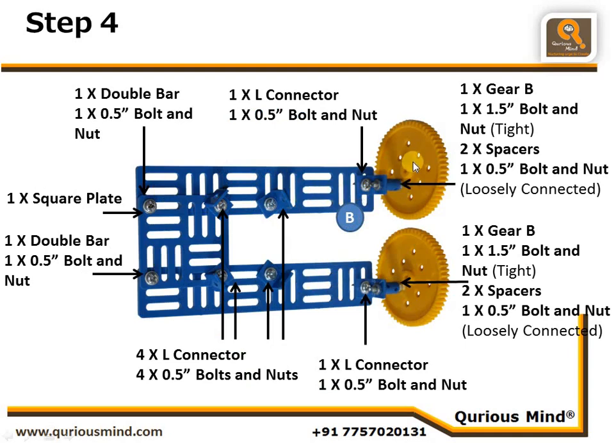Assembly B includes our hands and shoulder joints. We took a big gear, connected a 1.5-inch bolt very tightly, and then put two spacers on it. Similarly, on the other side: big gear, 1.5-inch bolt and nut tightly connected, and two spacers. The alignment of these two gears must be exactly the same — these gears are going to act as our shoulder joints.